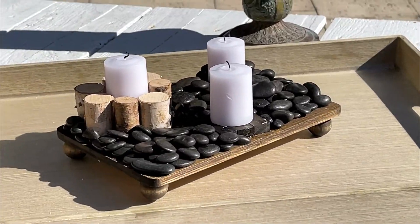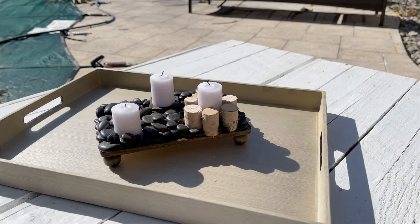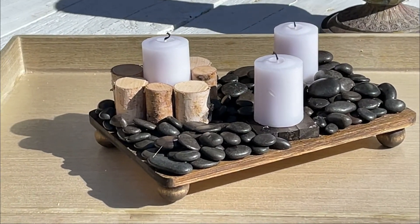Welcome to Medicated Housewife DIYs. In today's video we're going to be making this beautiful beachy boho inspired candlescape. It's a high-end home decor look using items from the Dollar Tree. So let's jump right into this.